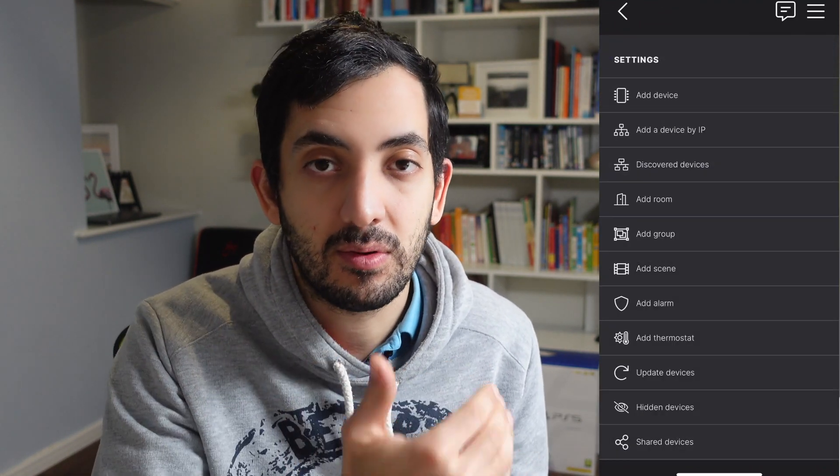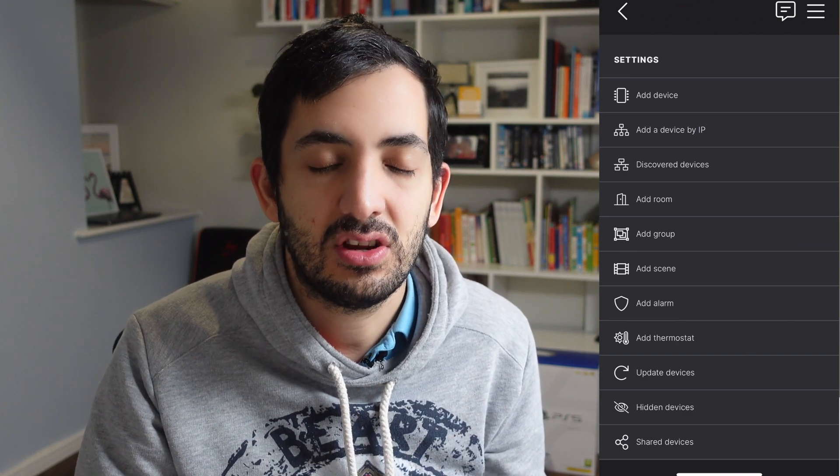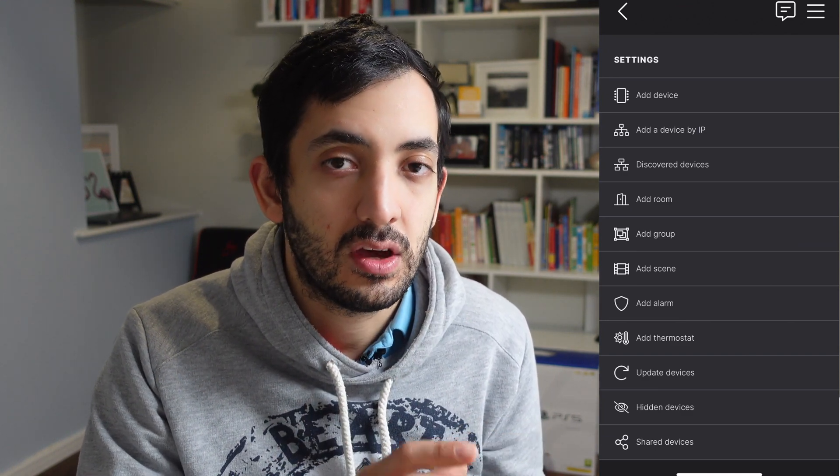For those of you who have never used Shelly before, to get it working you need to download the Shelly app. To add a Shelly device to the app, you can do this in a few ways. The most common way used to be via Wi-Fi, but in the latest devices they've also added Bluetooth, so if you can use Bluetooth, that's probably easier.